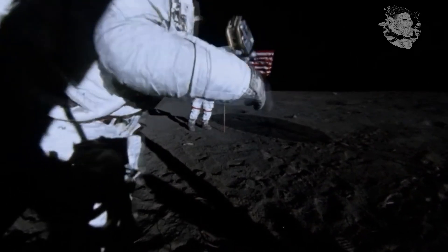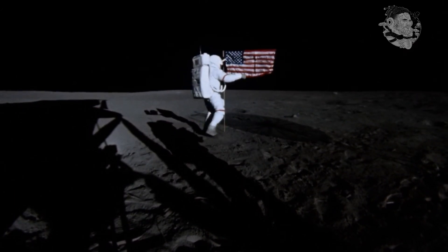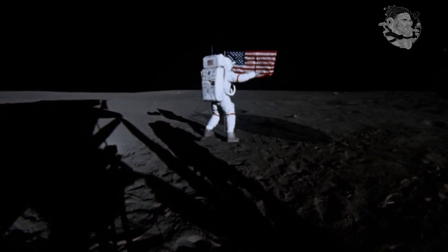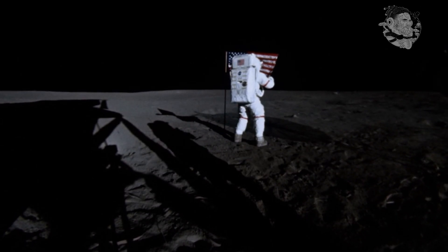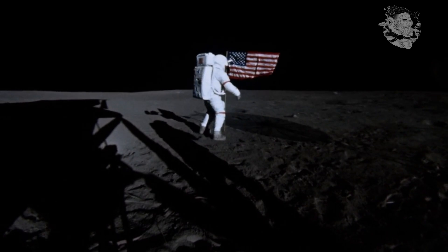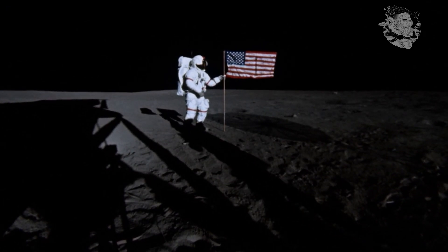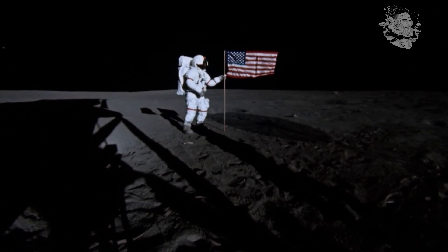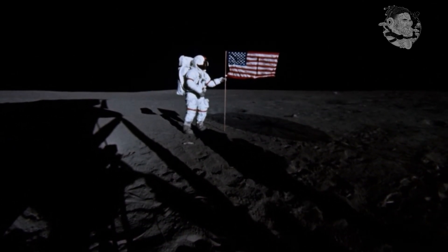Take a picture this way and then we'll swing it around so they can see it on the television. Okay, we can see it. I think I'm still too close to the left leg.